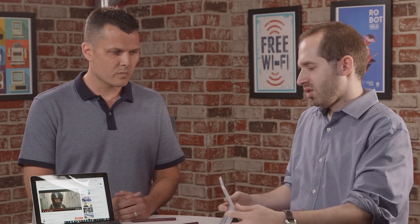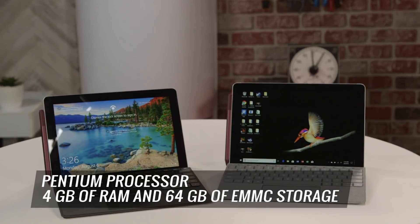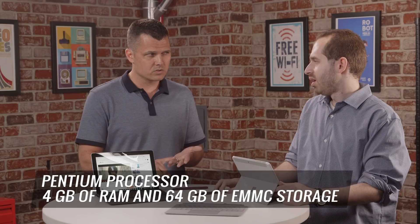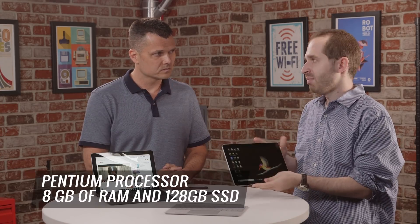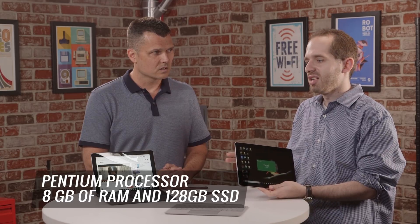Let's talk about the configurations and performance, because that's the other difference between the systems we have. I have the entry-level model, which starts at $399, and for that you get a Pentium processor, 4 gigs of RAM, and 64 gigabytes of eMMC storage. We here have the $549 model — it looks exactly the same — but it goes up to 8 gigabytes of RAM and a 128 gigabyte solid-state drive.